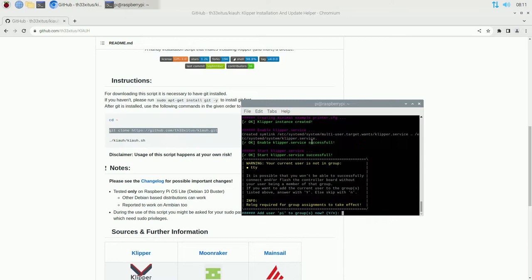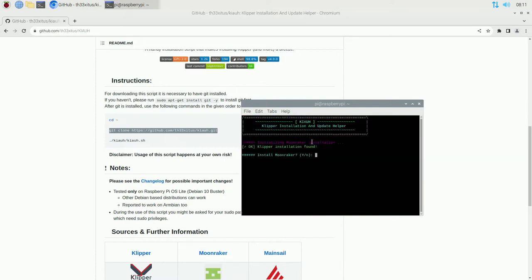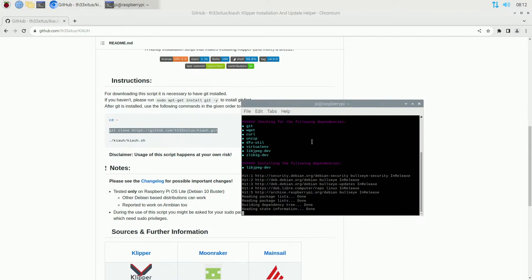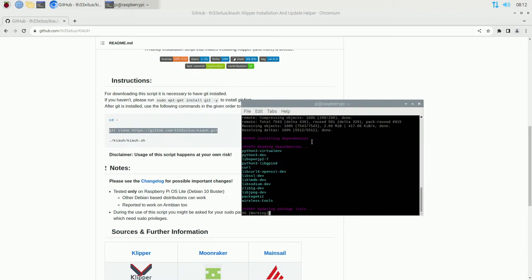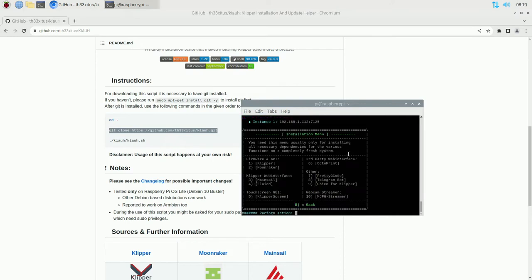Once that step is done, it's going to ask you to add the user 'pi' (or whatever your username is) to the tty group - go ahead and hit Enter to say yes. Now we're on to installing Moonraker, which is number 2. Hit 2 and Enter, then yes to install Moonraker. It's going to check what files it has, download and install what it needs. Once done you'll be back at the command prompt. Note that during this install it may come up and ask for additional input.